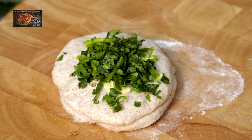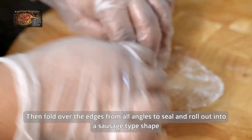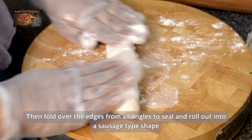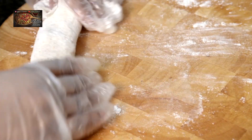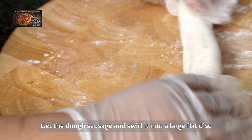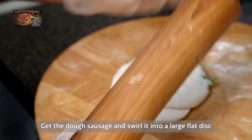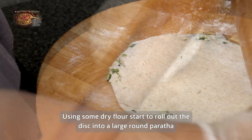Bring the edges together, roll them over, and pat it down. Do the same with the other side, then roll it out into a sausage shape. You can pop a little dry flour on if it gets sticky on the board. Roll it out like a sausage, then swirl it around and turn it into a dough disc. Then get your rolling pin and roll the paratha out. While you're rolling, make sure your flat pan is on a low heat on the gas cooker.